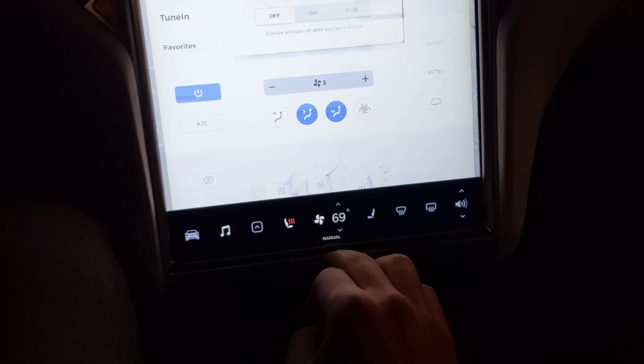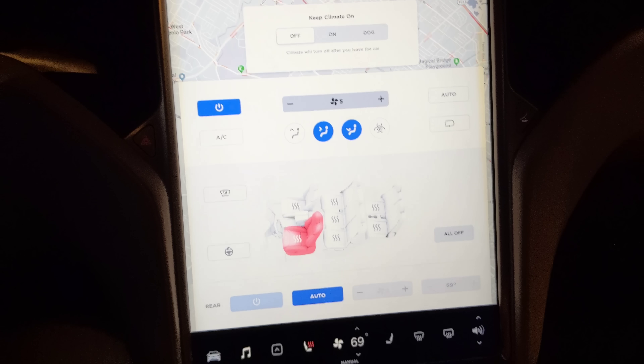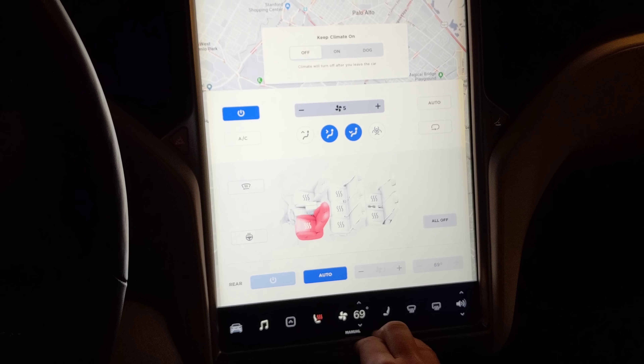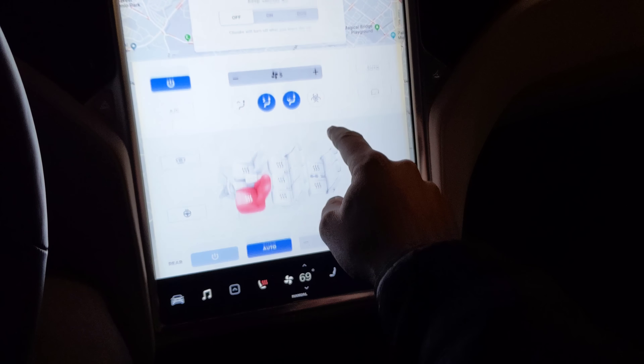Hey guys, I just got an update on the Model X, and it includes dog mode. It looks like they've changed the entire orientation of the HVAC, which is good in my opinion. Instead of having everything in two different tabs, they have it all in one.